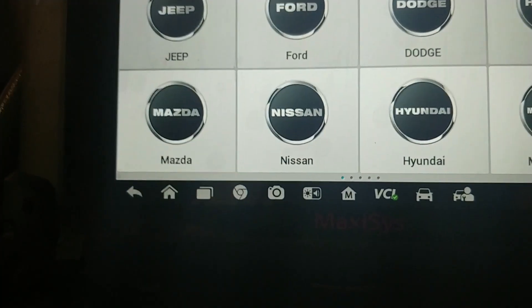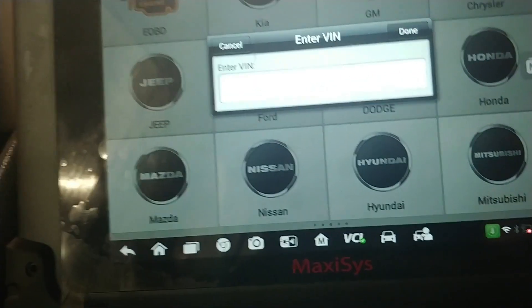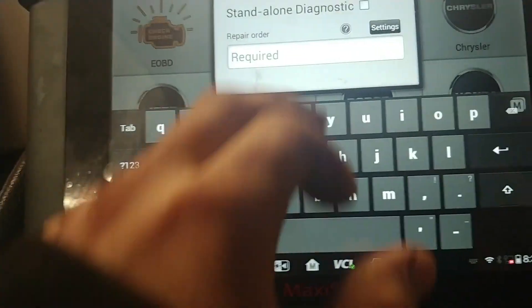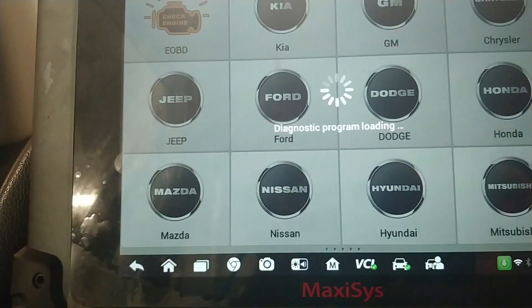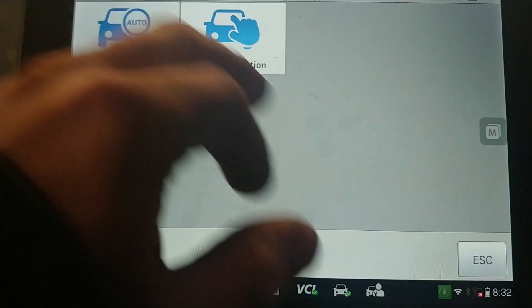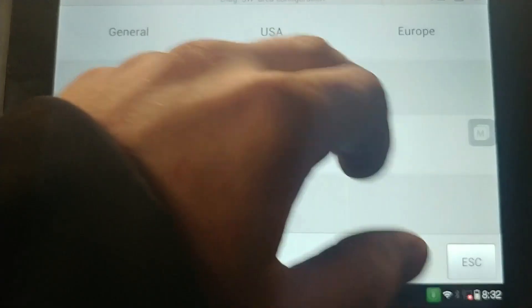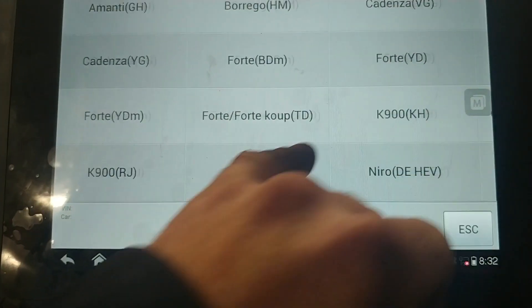The first thing we're going to do is go to diagnostics. I already have everything connected. We're going to go to auto-detect and as you can see it can't find a PCM, so we're going to go cancel. We're going to go Kia, we're going to go OK, we're going to go manual selection, we're going to go USA, we are going to go Sportage SL.